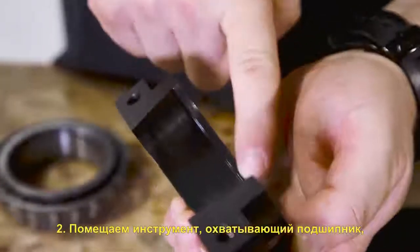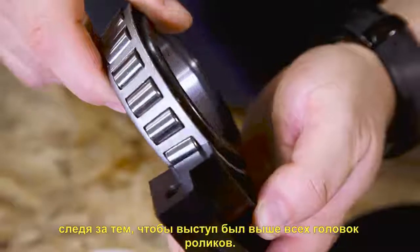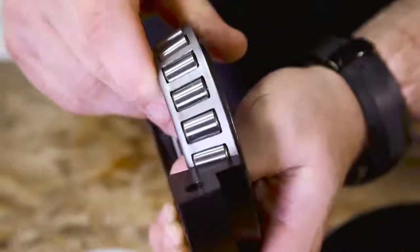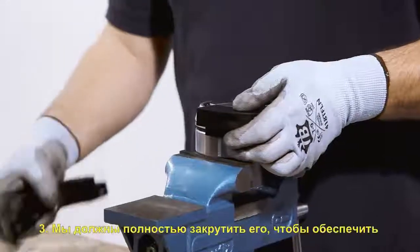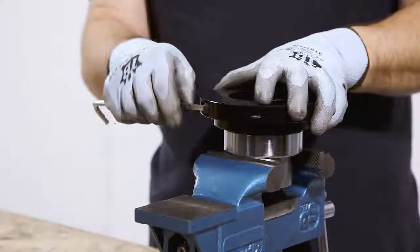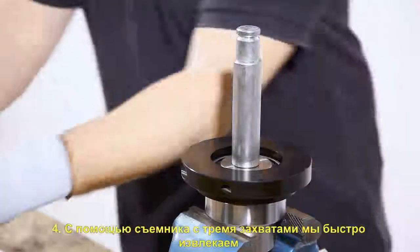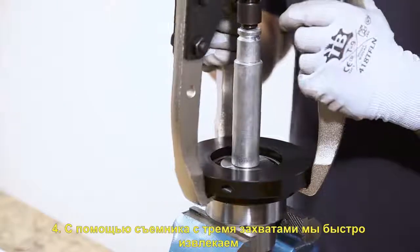We will place the tool around the bearing, making sure that the heel is above the heads of the rollers. We must close it completely to make sure that the force is distributed uniformly by the rollers. With the help of a tri-clamp extractor, we take out the bearing quickly and safely.